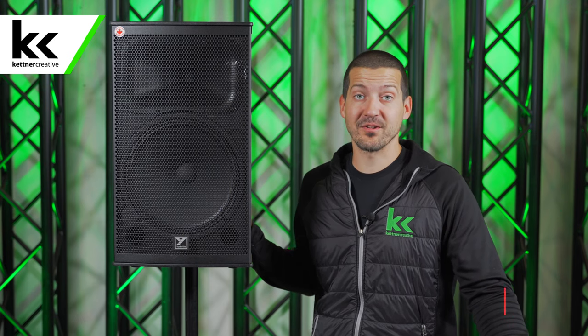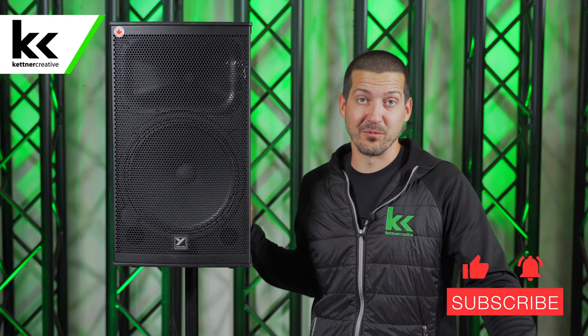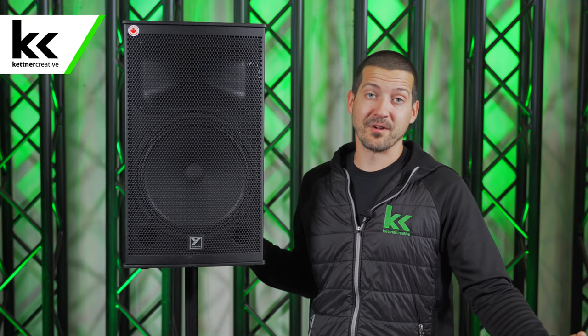If you're interested in audio equipment, microphones, speakers, mixers or anything else event related, please like and subscribe to see more videos like this in the future. The Yorkville EXM 12 mobile speaker is perfect for those events in areas that don't have power.